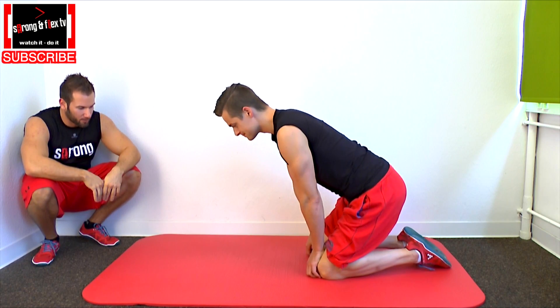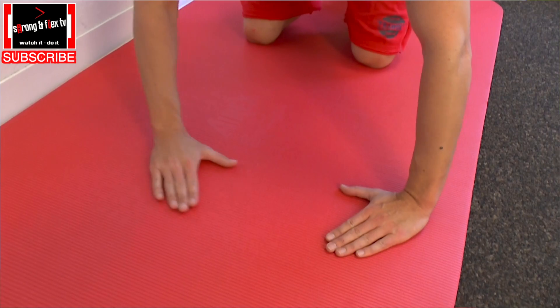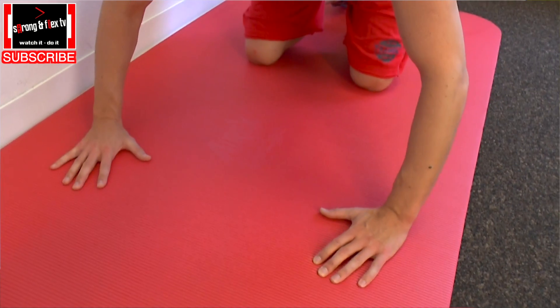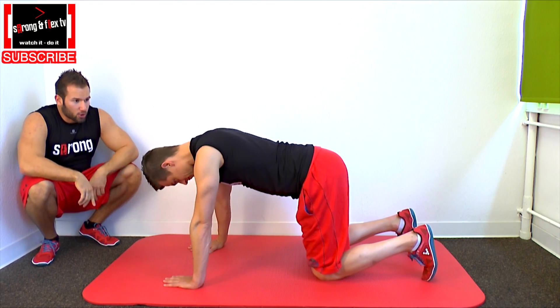Alright, so tell me what to do, coach. You have to do a push-up. Go into a push-up position, take your hands, make a triangle with your hands and open it up so your hands have a little inside rotation. Hands underneath your shoulders.